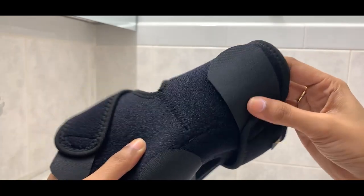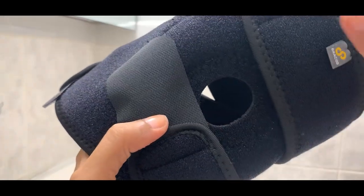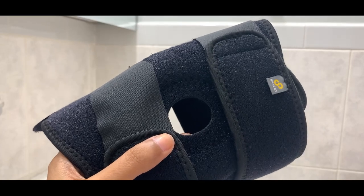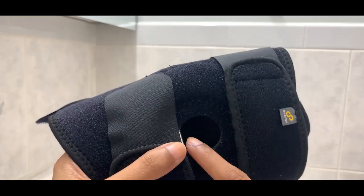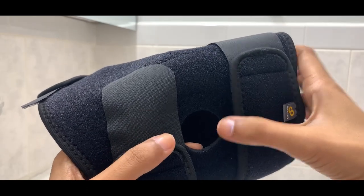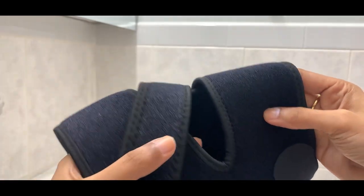The adhesive on the velcro is really good. I also like the open section in the center — I prefer knee braces with this hole rather than a full sleeve without it, because I feel it fits very nicely on the joint and eases out the movement.